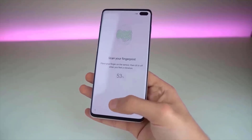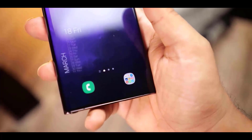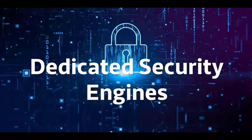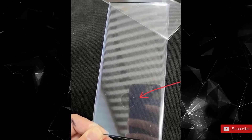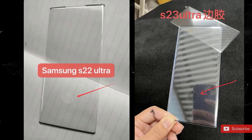There were early rumors that it would in fact use Qualcomm's 3D Sonic Max scanner, which has a much larger area for fingerprint recognition. But according to Ice Universe on Twitter, the fingerprint area remains the same, so this confirms that it's not going to be the case. It's a shame that we're not getting this larger one, but at least we are getting some improvements.